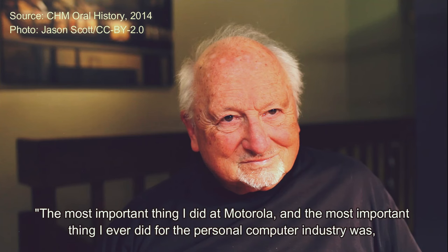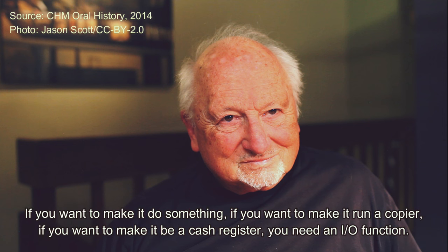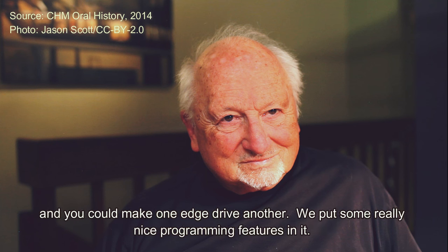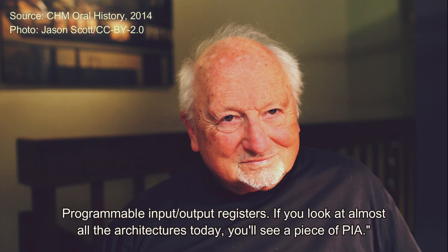"The most important thing I did at Motorola, and the most important thing I ever did for the personal computer industry, was — I knew that this thing called a microprocessor is just a power burner. You can sit there and make it run power, but it doesn't do anything. If you want to make it do something — run a copier, be a cache register — you need an IO function. So we invented a thing called a PIA, which had programmable registers and it was in memory-mapped space. We put the structure in we needed to get an interrupt in. We could get an interrupt off from the edges, and you could make one edge drive another. We put some really nice programming features in it. They patented it, and everybody in the world still uses that structure — programmable input-output registers. If you look at almost all the architectures today, you'll see a piece of PIA."